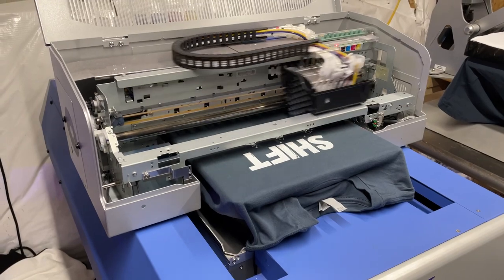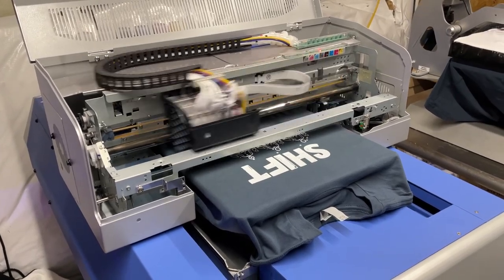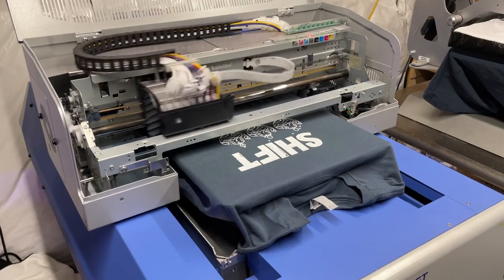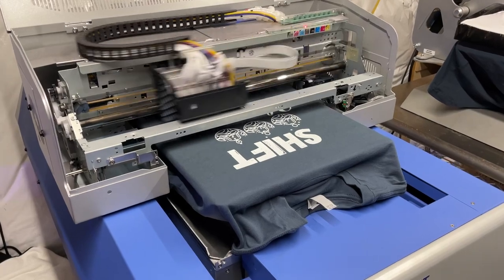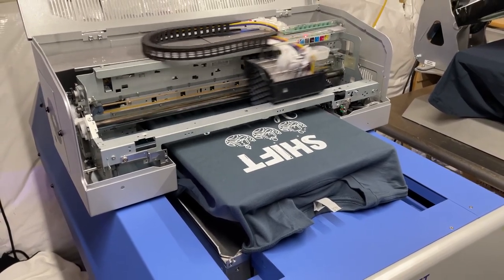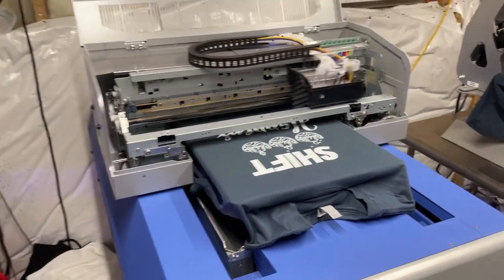How long have you had the machines? Just about a year, coming up on a year. Have you had many complaints about washability, stretchability, designs coming off? No, print quality has been really good. The only thing I've had is pre-treatment — every once in a while there'll be a box that stays, a globby section of pre-treatment that didn't wash out. But that's been pretty far between. Print quality has stayed really well.